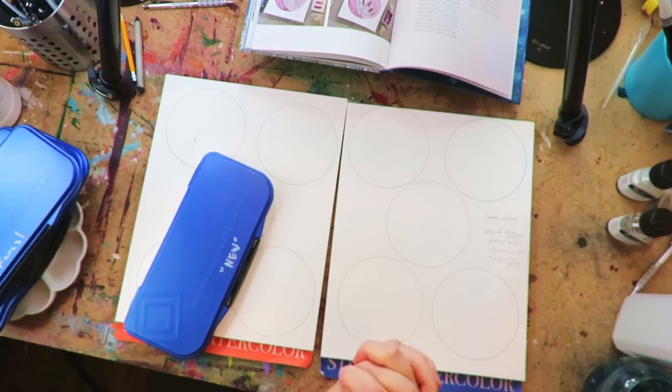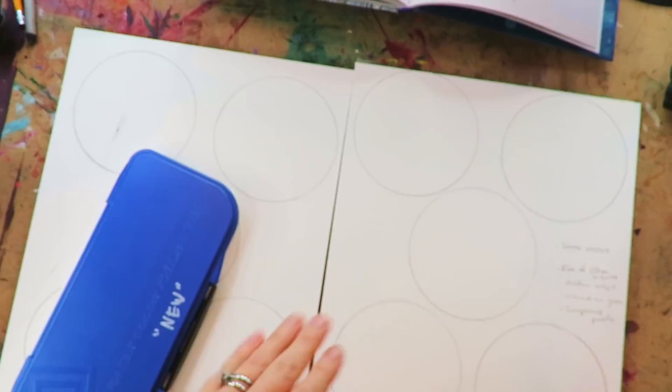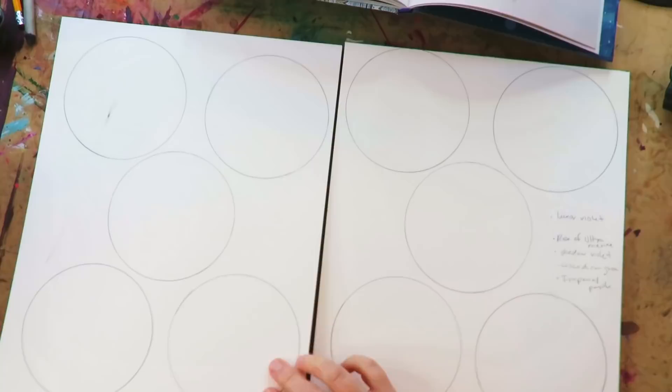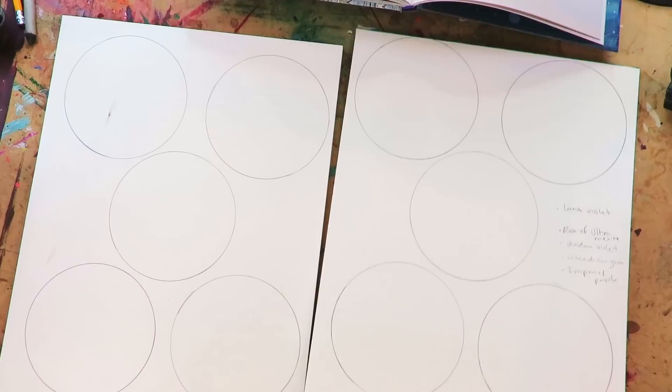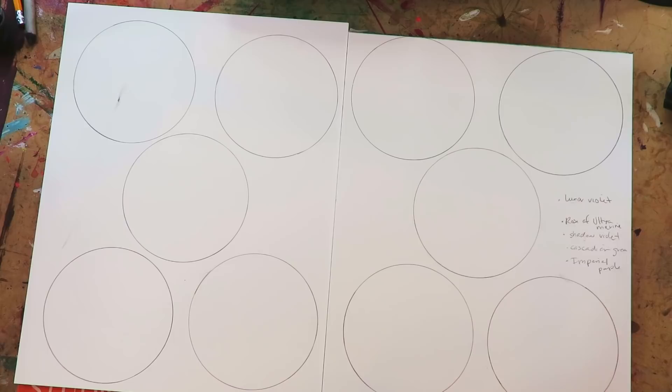I'll have a whole big watercolor dragon painting, but I want to spend this YouTube video exploring the best ways to make moons. I have something in mind but I don't know the best way to make a moon, so that's what I'm going to play with today. I have hot press paper here — nice and smooth, 140 pound — and cold press paper, both by Fabriano. I think moons would look cooler with granulating watercolors, so I have a bunch picked out.